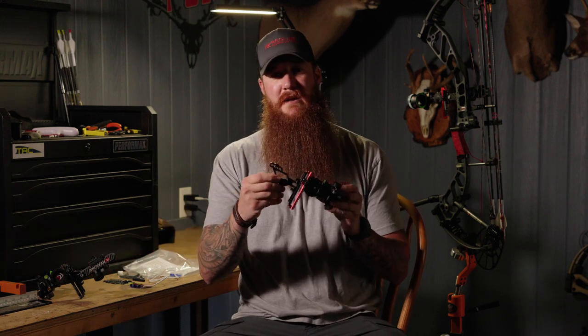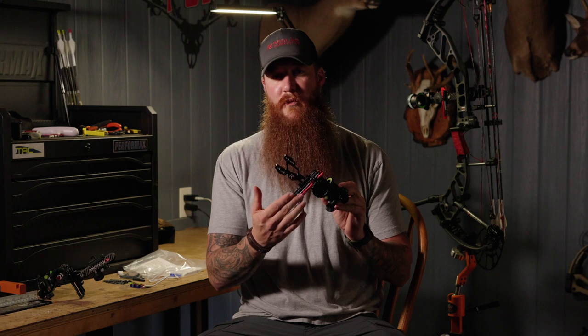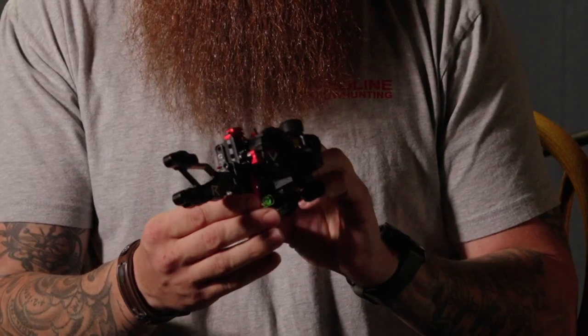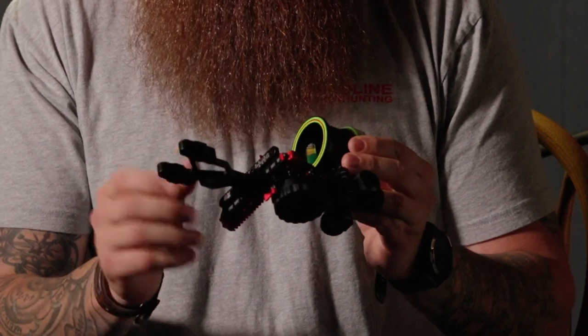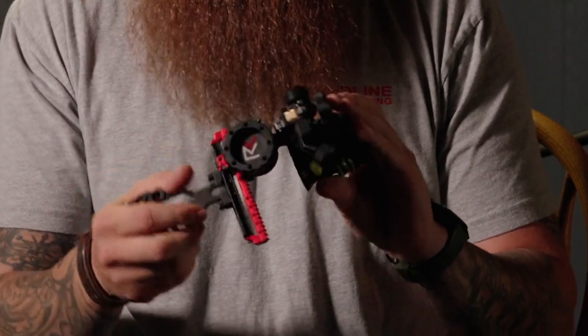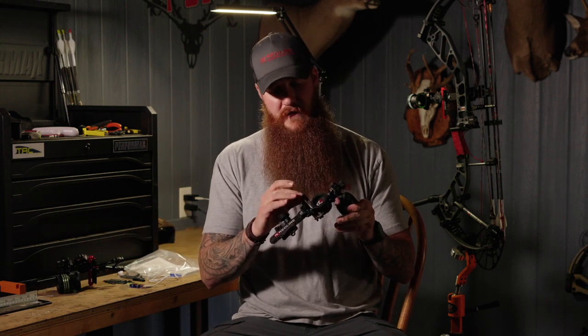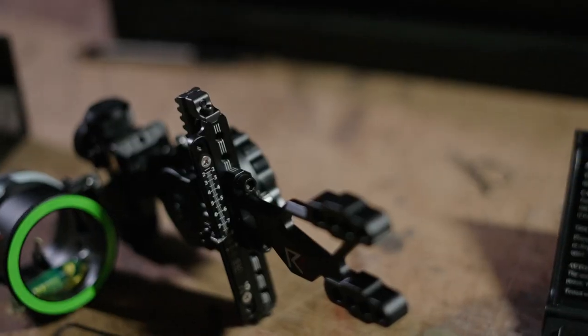The first thing to know about this site is that it comes in both a bracket mounted and a dovetail mounted version. As you can see here, I have the bracket mounted. This also comes in red or black — you can see the red accents on this site. And then on the dovetail, this is the gray version, where everything that was trimmed out in red on the other one is all trimmed out in gray.